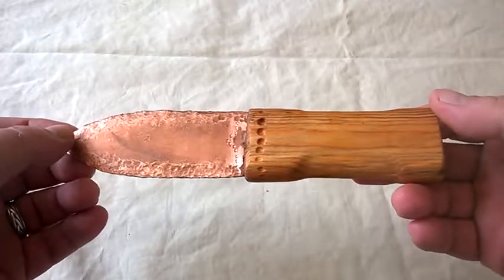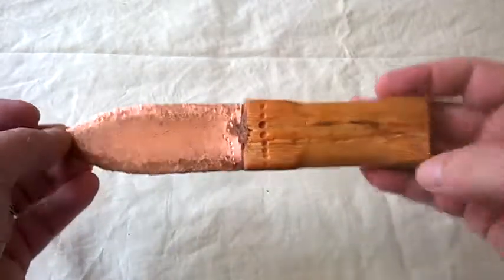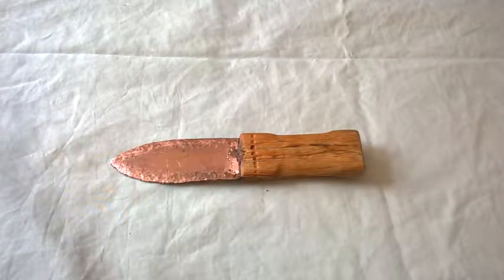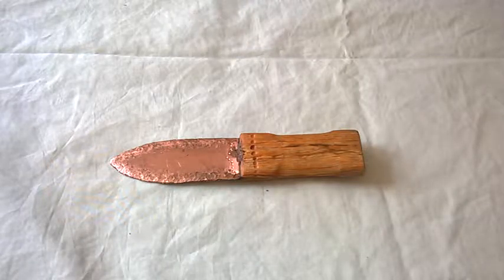I've seen these on Etsy — someone was trying to sell them for about £100. No chance. The copper plate cost about three pounds. Anyway, the King of Stonehenge — the Amesbury Archer — was part of the Beaker People, an interesting group who existed roughly 2800 to 1800 BC. Not a great deal is known about them, apart from the name, which came from the urns frequently buried within their graves.